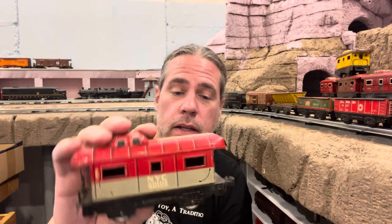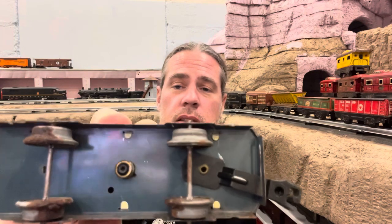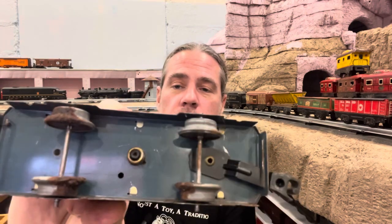Looks like this last one's a caboose. Got the ladder on the end — the New York Central. It's got rusty wheels and a plastic coupler. But look at this — there's a light bulb in the middle. No pickup to make it work, but I wonder if it had a pickup and it's missing. I know some of the passenger cars were lighted. I don't know that I've ever seen a lighted caboose. The shell is in really nice shape and it has the ladder. I'll call that $4.